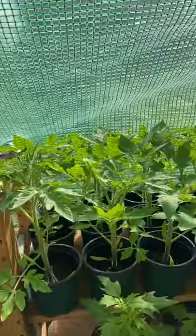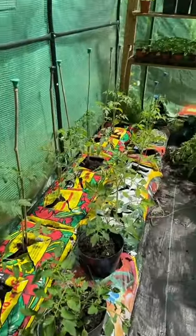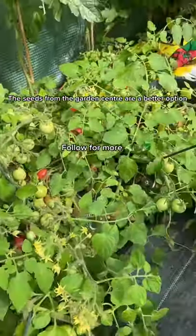We tried four different varieties of tomato. One grew really well, two grew but didn't give a very good harvest, and unfortunately one didn't grow too. Thank you for watching!